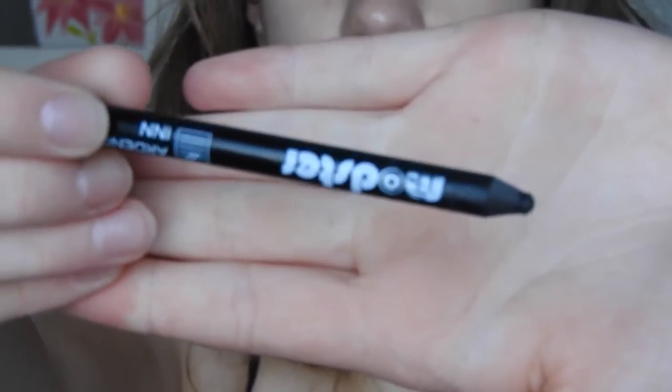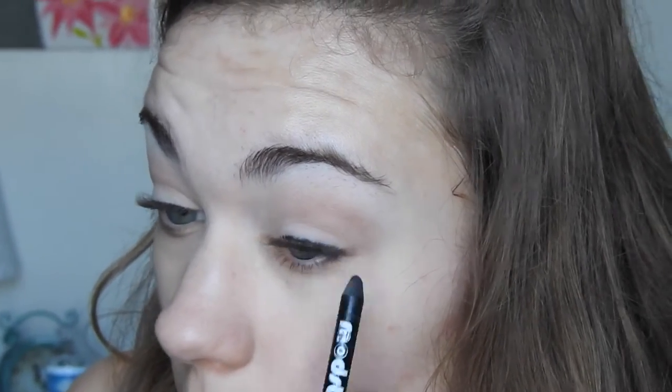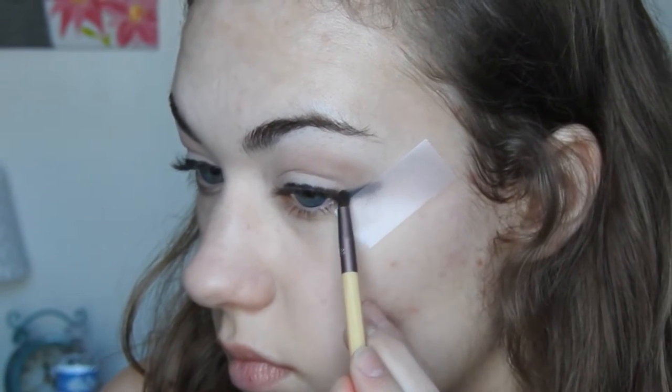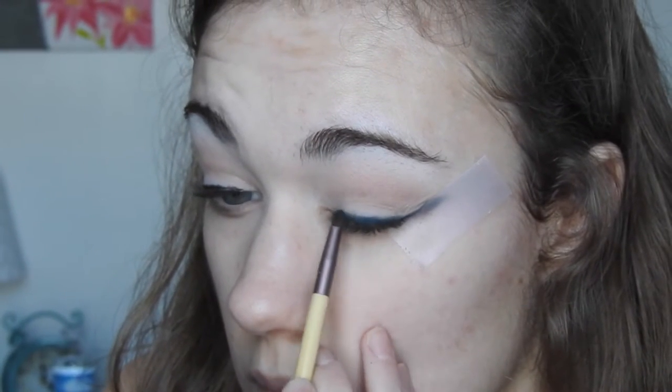Moving on to the eyeliner, I'm taking this Arden CN eyeliner and just putting it above my lash line. I know it looks super messy, but I'm just not taking the time because I'm going to blend right over top of it, so I put it on as quick as possible and then added some tape. Then I took this dark emerald green shade and a little tiny brush and just started making a wing, then blending all of the eyeliner in with it.